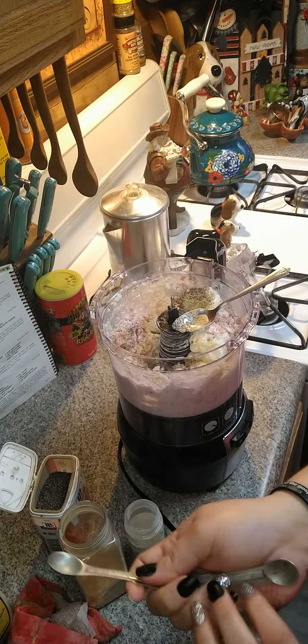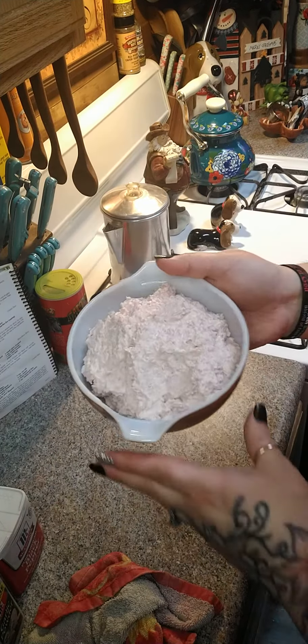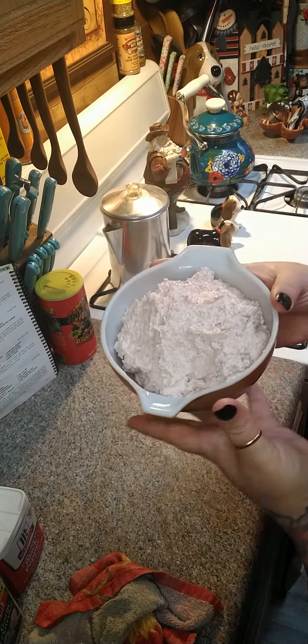A half a teaspoon of onion powder - you can go to a quarter teaspoon if you want, because there's a fresh onion in there. We need prepared horseradish, but I have this horseradish sauce and that's what I'm going to use. I'm just going to use three teaspoons, which is one tablespoon, of that in here.